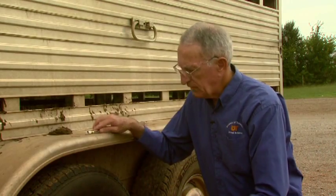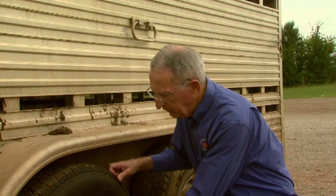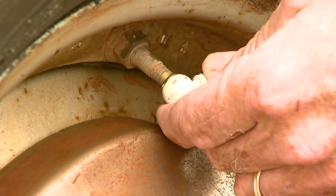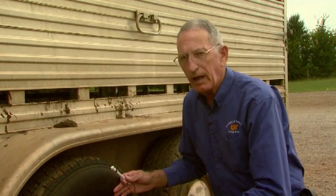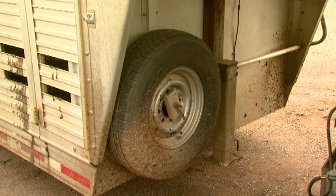The next thing we need to check is the tire pressure. Tires need to be properly inflated so that they can handle the load we're going to be putting on the trailer. If it's low, we need to inflate it to the recommended pressure. And while we're doing the inflation on the trailer tires, we also need to check the spare to be sure that we have adequate pressure in it.